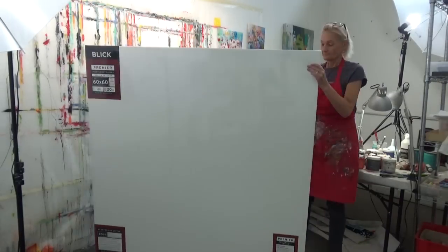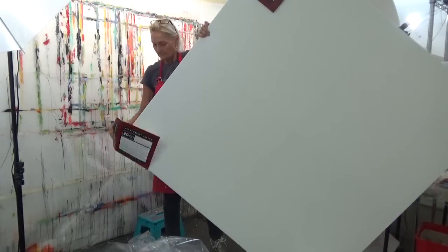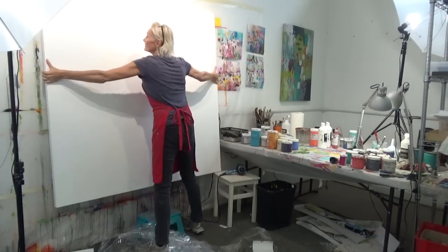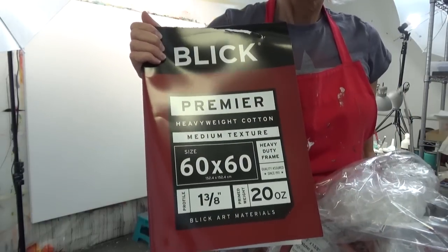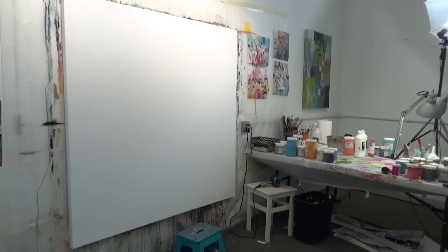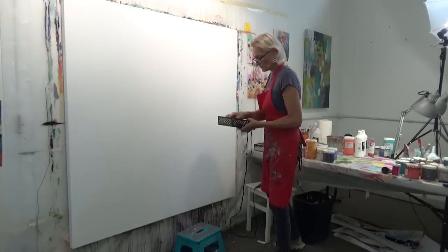Hello and welcome, this is Betty Franks Krauss with Betty Krauss Art. I'm excited to have you here today and watch me create this 60 by 60 on canvas. I'm using a Blick canvas — 20 ounce, one and three-eighths inch deep.